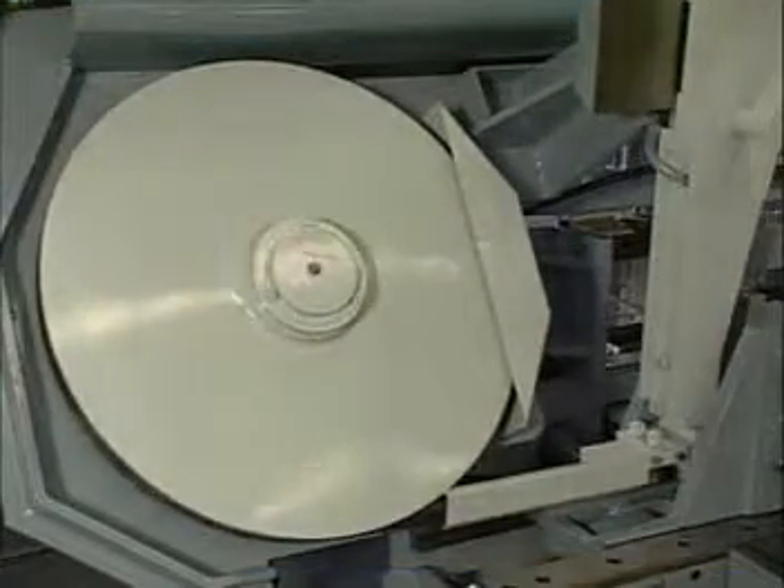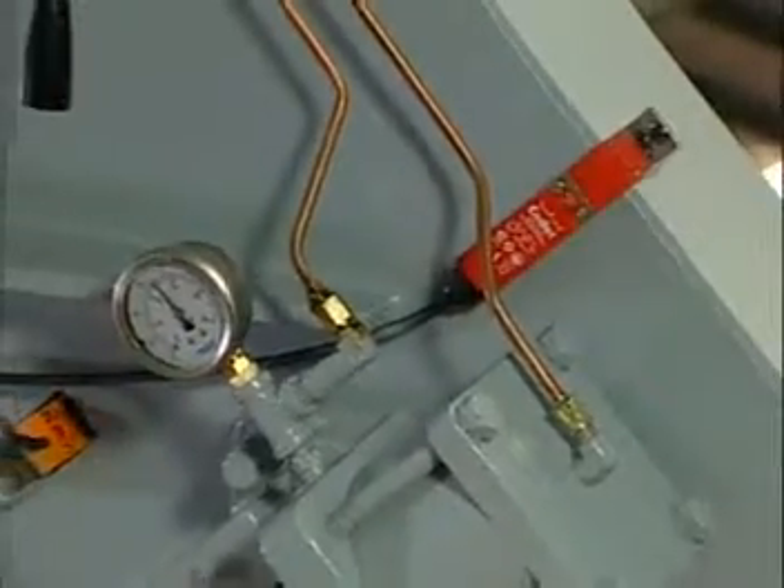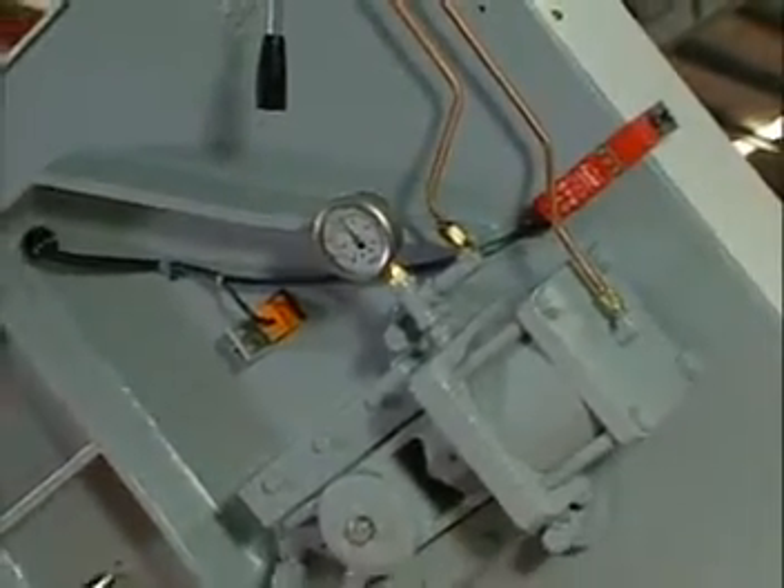If one of the wheel doors is open during processing, the security switch is activated and shuts off the machine power for the operator's safety. A latch secures the wheel doors in place to prevent accidental falling.